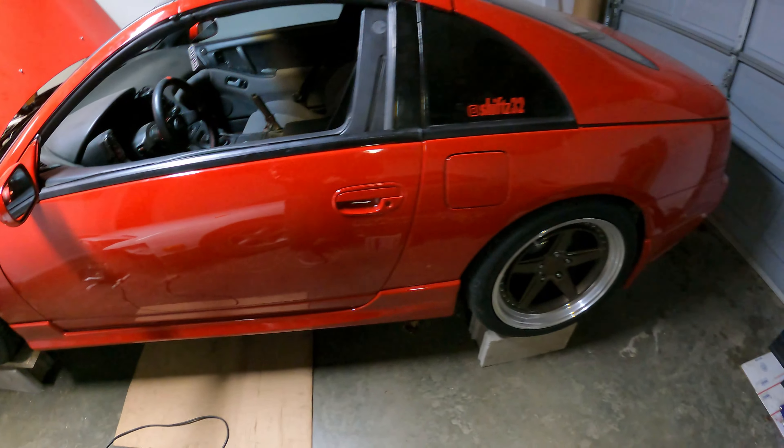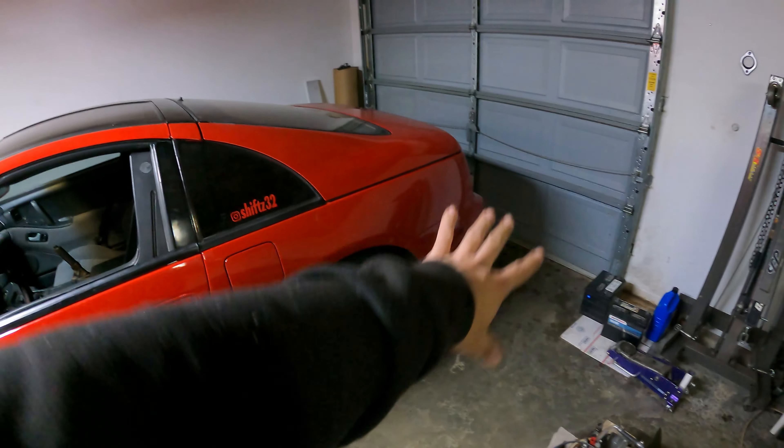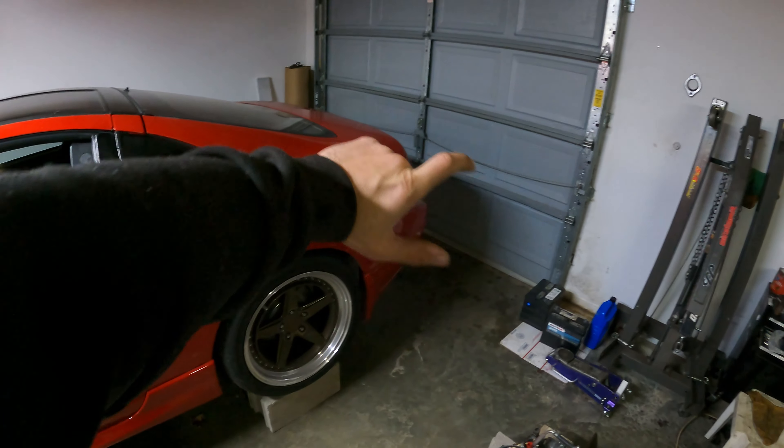I went ahead and put on the exhaust and hooked it all up yesterday. We did a little bit of RTV on the exhaust gasket to get it sealed up, since I don't have the correct size exhaust gaskets. The exhaust is fully on now, so it technically means we can drop this thing back onto the ground and wheel it back to where we can open up the garage a little bit.